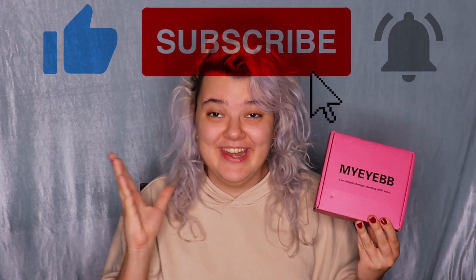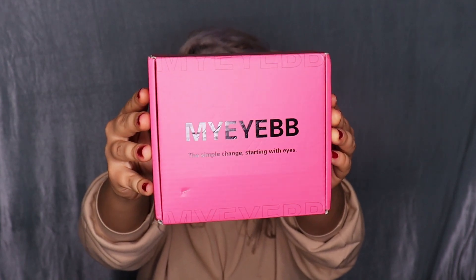Let's get started — I'm going to unpack these lenses and try them on, and then we will do our makeup tutorial. This is the box right here with the title MyIBB and 'the simple change starting with eyes.' I'm going to open it up. We have a pretty butterfly and products from the brand. We have five pairs of lenses, a little device to clean the lenses, and a pretty box for each lens — right and left.